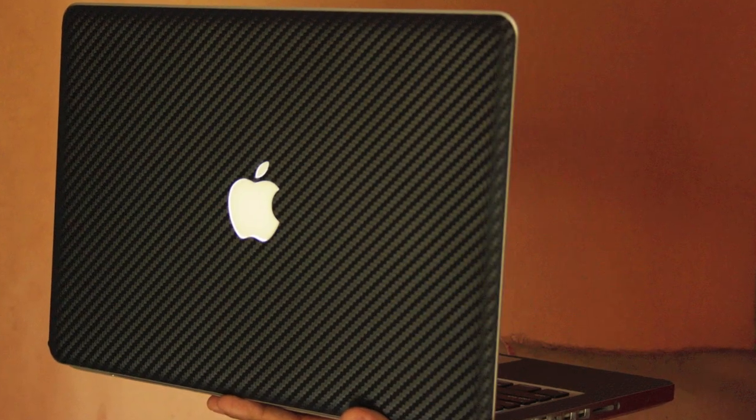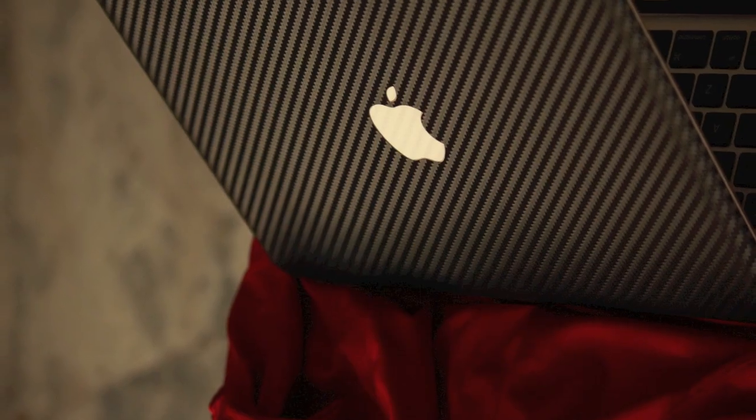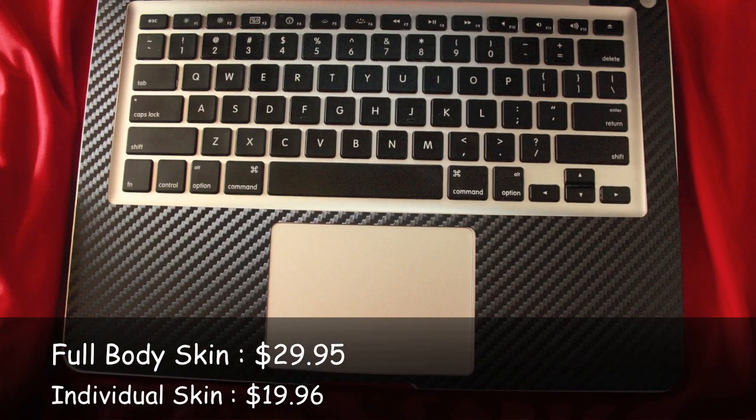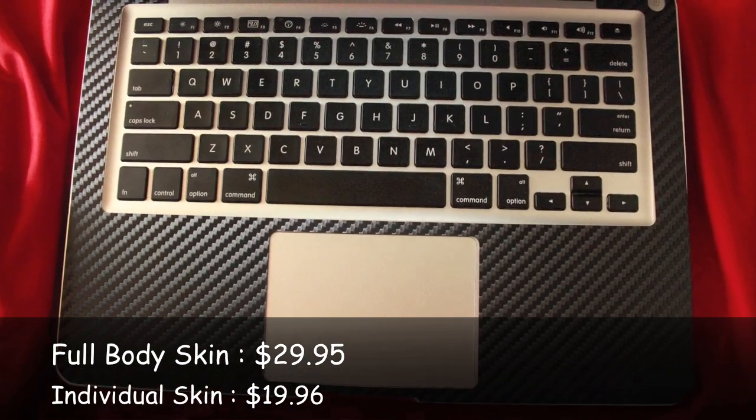Let's take a closer look at the MacBook Pro skin first. You can get the Carbon skin in two colors, black and white. Full body skin will cost you $29.95 and individual skin for back or keyboard is $19.96.